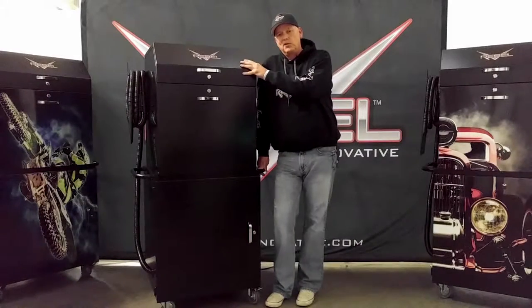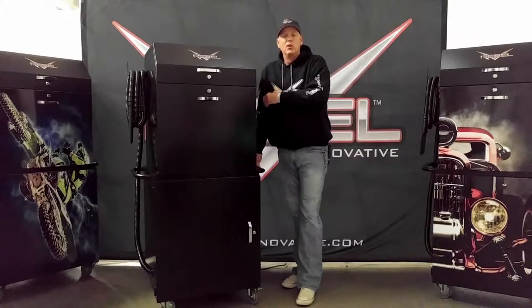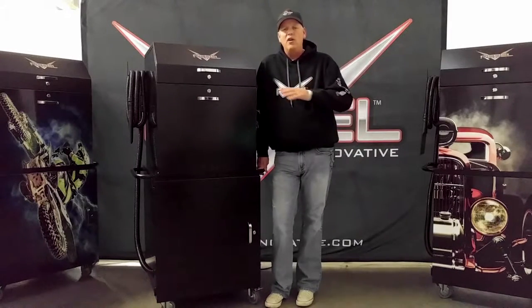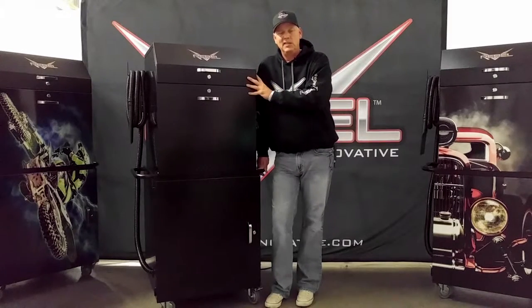Lastly, when you order the Ultimate Detail Cart, you'll get a 25-foot non-marring hose with a rubber tip air gun — everything you need to safely detail your car. All of that together, we think, makes this the perfect compressor for the Ultimate Detail Cart.